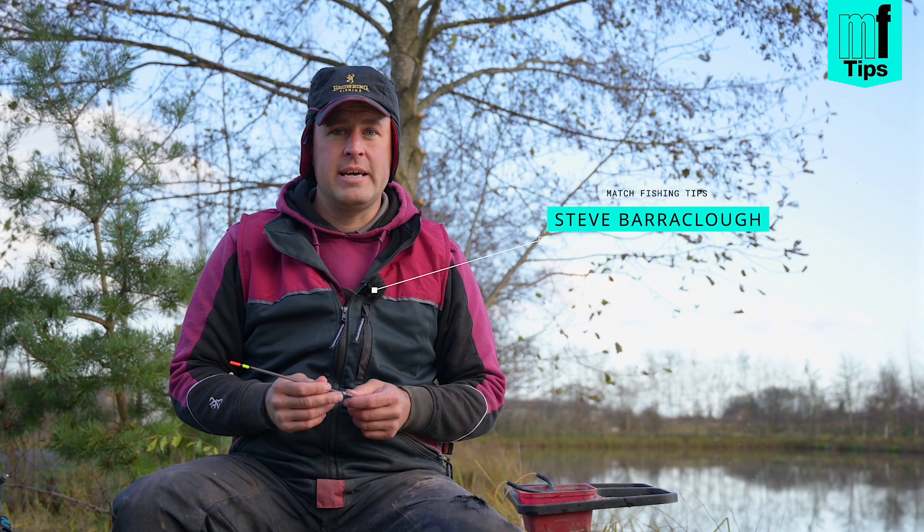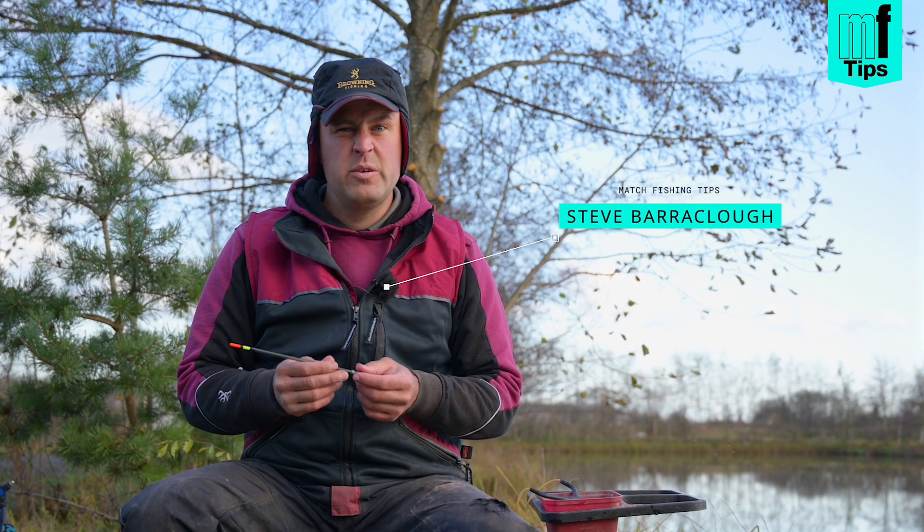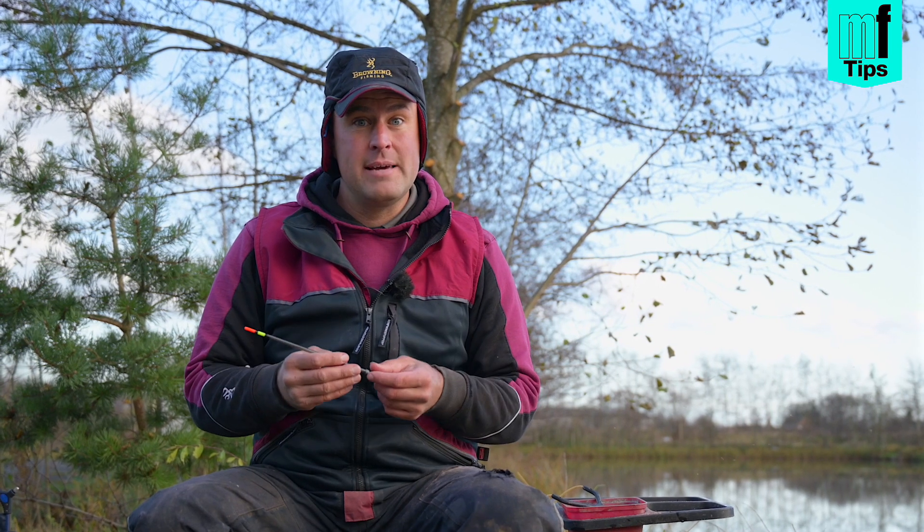I'm here at the Oaks fishery today doing a spot of waggler fishing, and what I want to do is give you a few key tips on what I find really important in my waggler fishing.